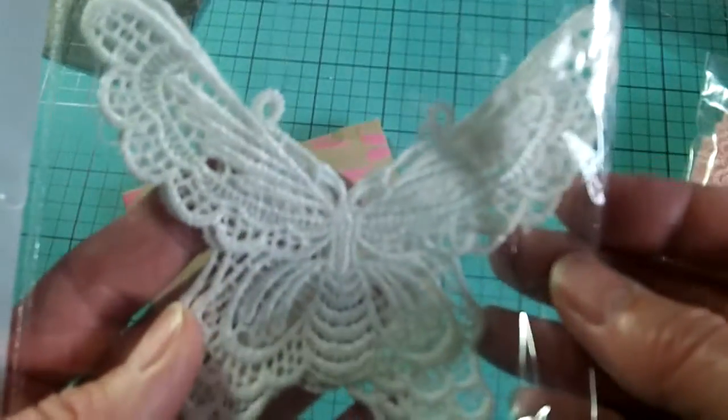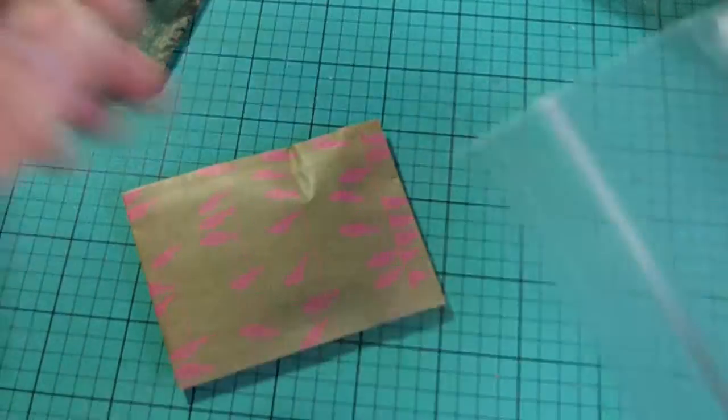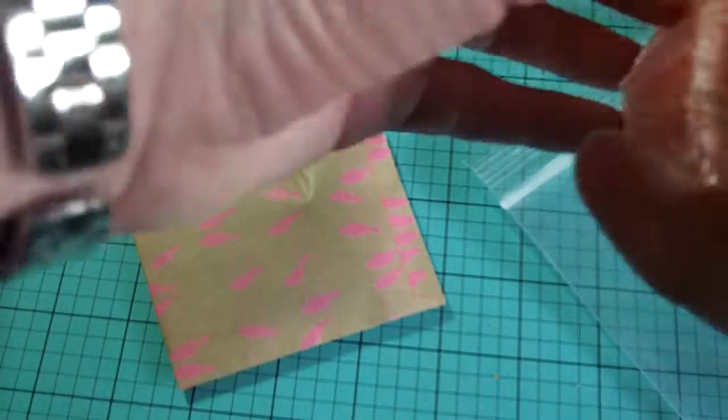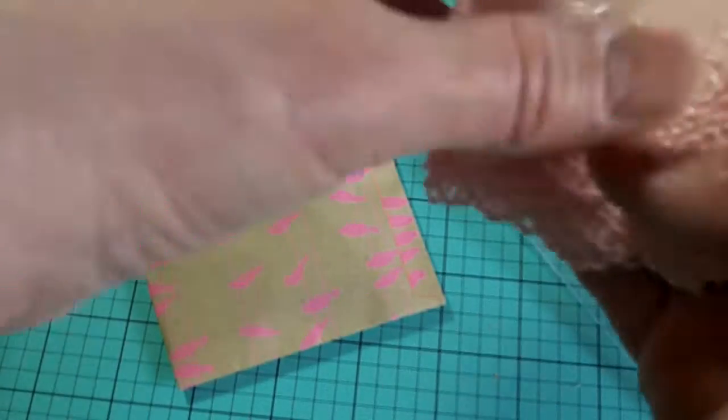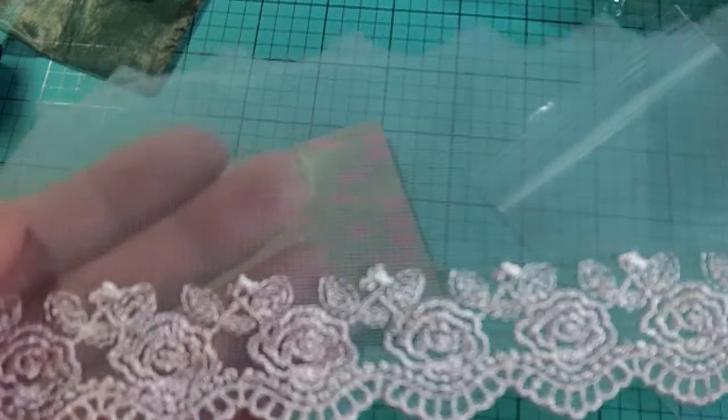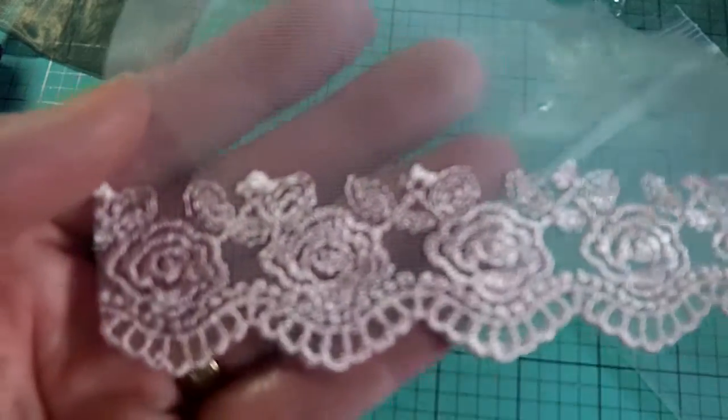This is a couple of butterfly appliques. And I really love this trim here — it's a pink floral embroidered tulle. Super beautiful trim, really really fun.